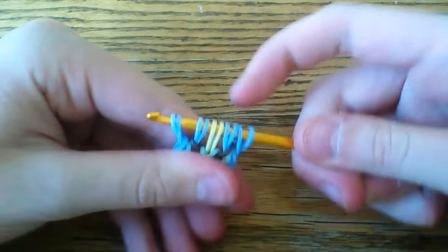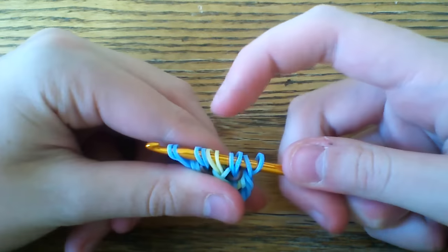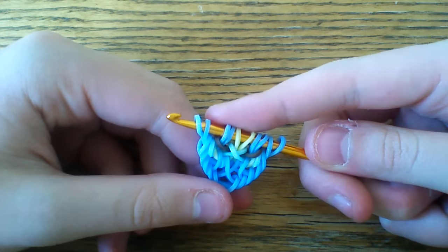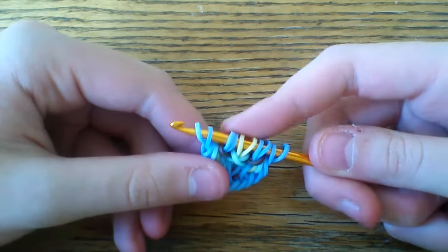So you should have something like this — you'll have four blue loops on each side, and then one yellow loop for each of the sides here. We're not going to cross any bands just like we did at the beginning. This is where your sequence starts.